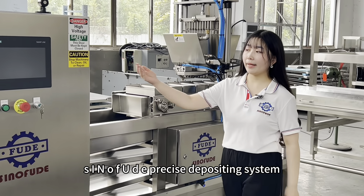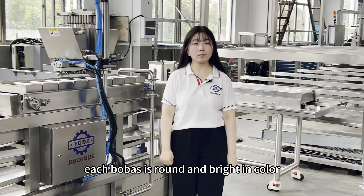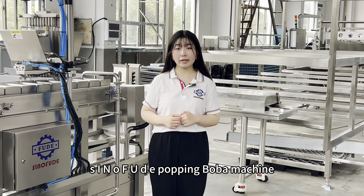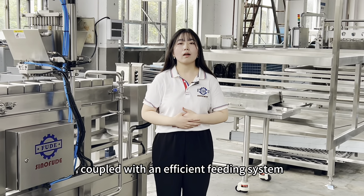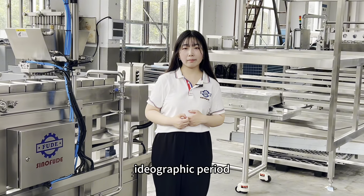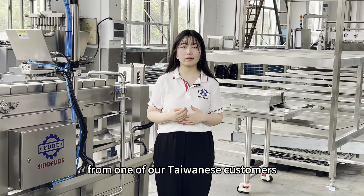Sino Feud's precise depositing system means you can get perfect beads. Each boba is round and bright in color. High quality Taiwan popping boba is made by our Sino Feud popping boba machine. Coupled with an efficient feeding system, each popping boba can be fully and effectively formed in the forming vessel during the ideal period.